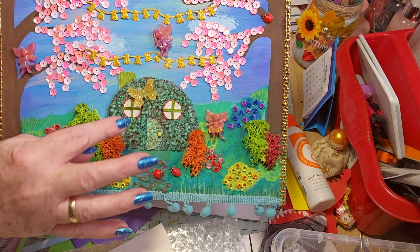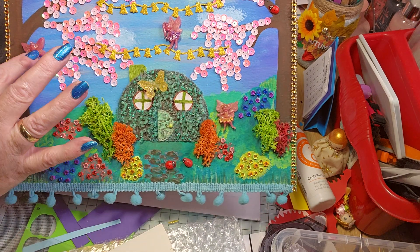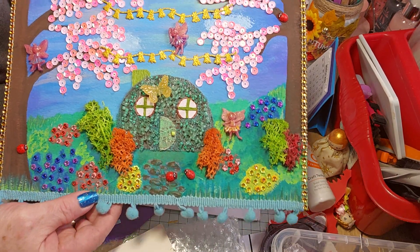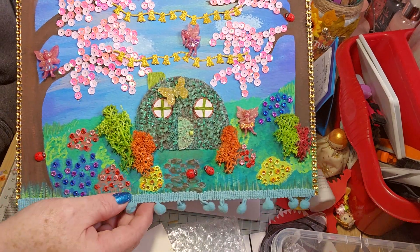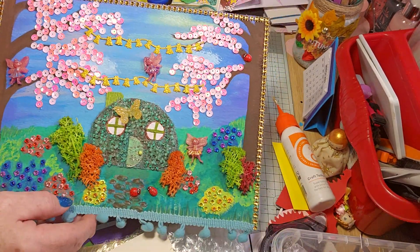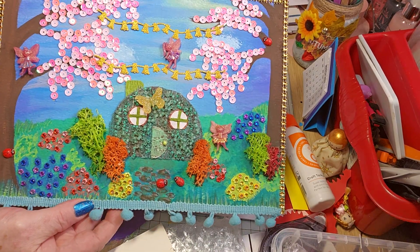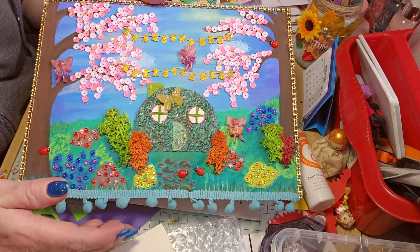That's a die cut, that's resin — it's supposed to be fairies. So I backed it out with another piece of paper so it's quite sturdy. And then I put the gold trim, and then I put a piece of cord so you can hang it up.